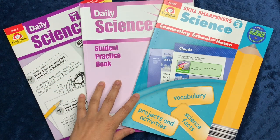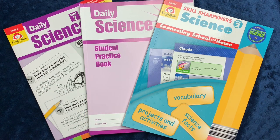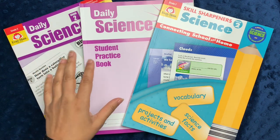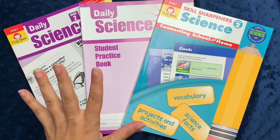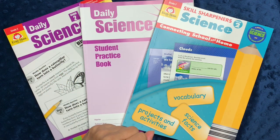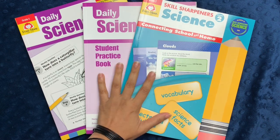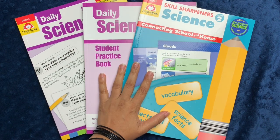If you've been following our channel for a while, you know that I've been using Evan Moore resources since we started homeschooling over three years ago, and I really do think that they provide focused, concentrated, and efficient ways to review key information with your kids as you progress through homeschool. Today's video will basically go over the homeschool science bundle for grade two from Evan Moore.